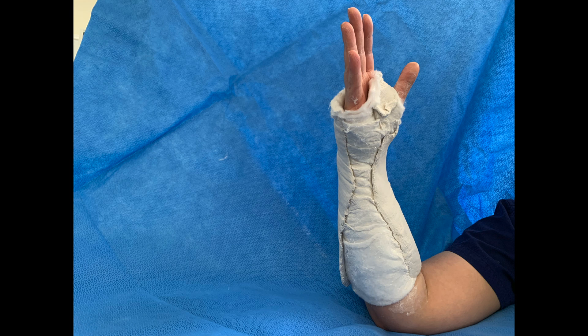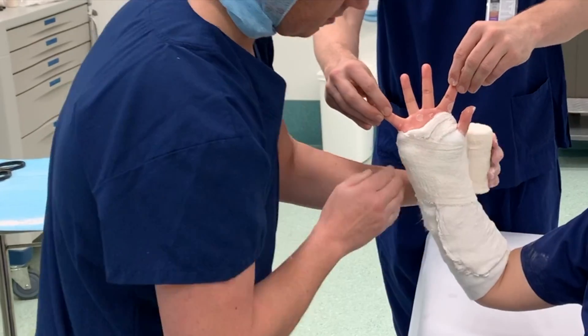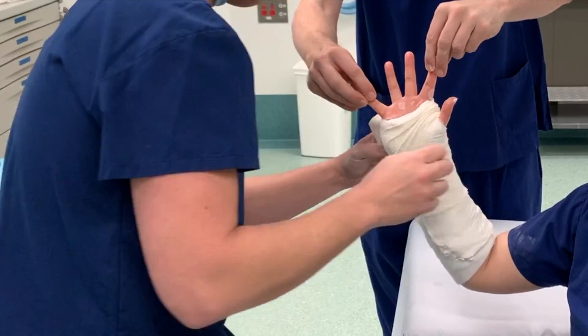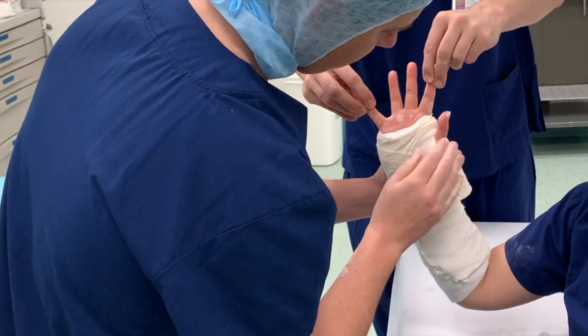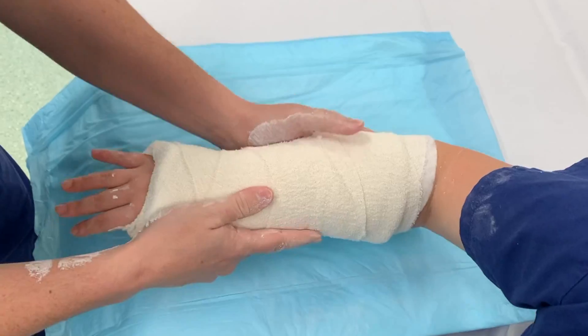There should be an adequate gap volarly without any plaster. To achieve optimal positioning, we mould the plaster to slight ulnar deviation and slight palmar flexion. We then wrap 10cm sized crepe bandaging around the plaster and secure with tape.